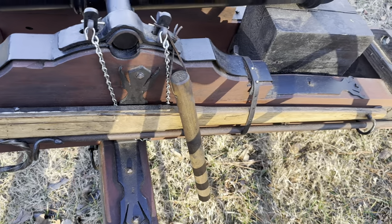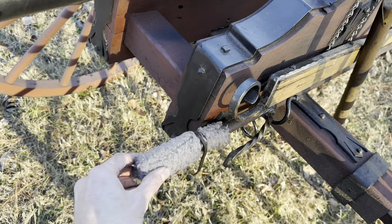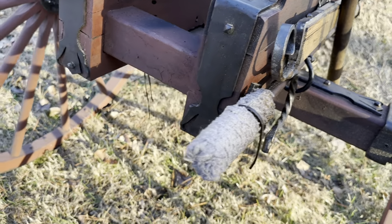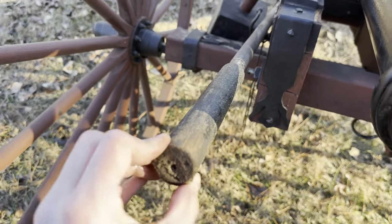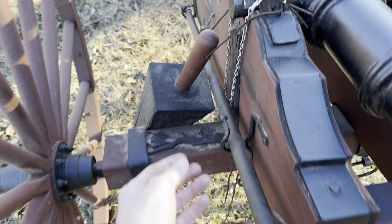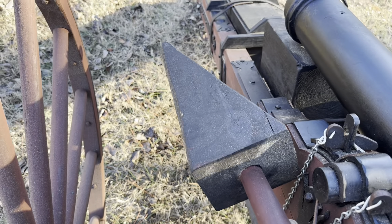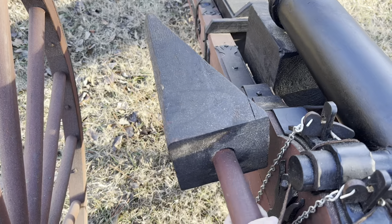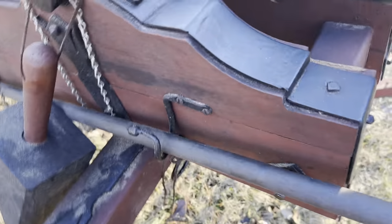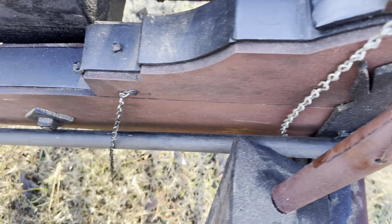We've got our swab here — this is going to get wet and we use it to clean the barrel. I'll post a link below to the guy that makes this for us. And our ramrod here — same thing, a link to the same guy. We have our wedges here — this is what we use to aim the cannon. We'll do a video on how to aim a cannon if you guys are interested, just let me know. All of our little tools and holders and things here were made in our blacksmith shop.